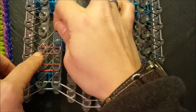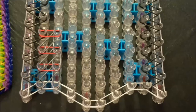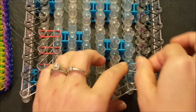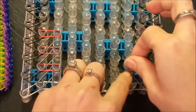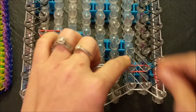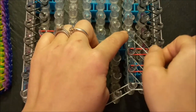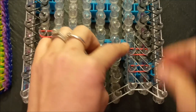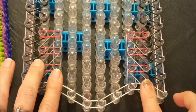Forward, down at an angle, and then across with your secondary color — then repeat that. You're going to do the same thing, mirror image, for eight and nine. You're going to go forward on your eighth, down at an angle to your ninth, across, then forward, down at an angle, and across. Simply repeat that all the way up your loom for your second, third, eighth, and ninth pin bar.